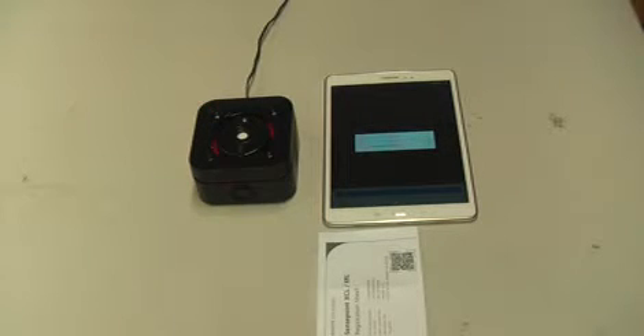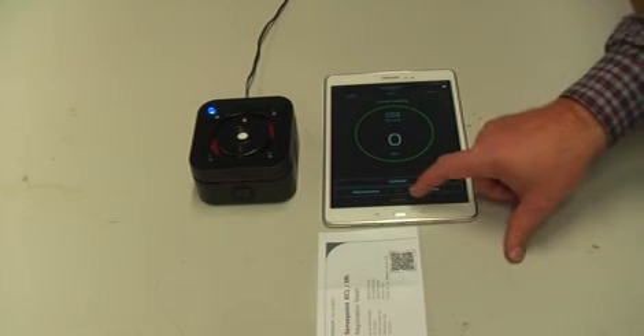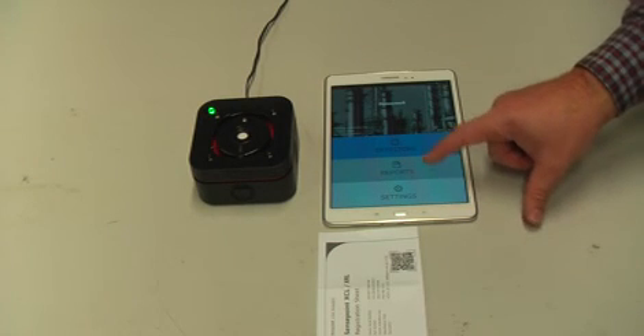It's validating the information. Now we're actually communicating with the device, and data is being uploaded from the detector into the tablet. We can see here that we're connected to the CO2 detector, which is in a normal status, and the current reading is zero parts per million. We can also return back to the main menu to adjust any settings or reports.